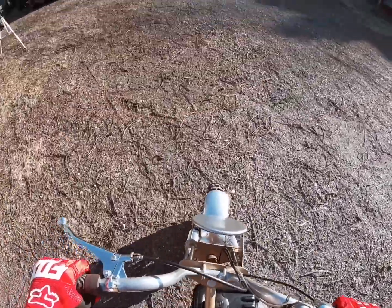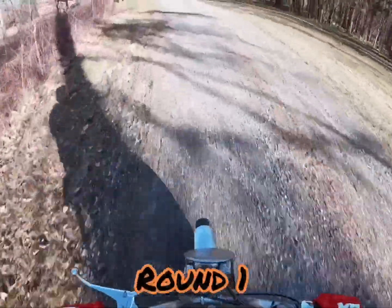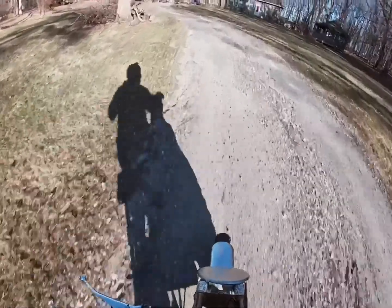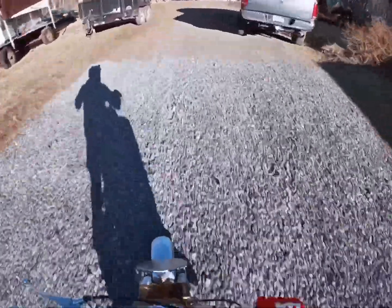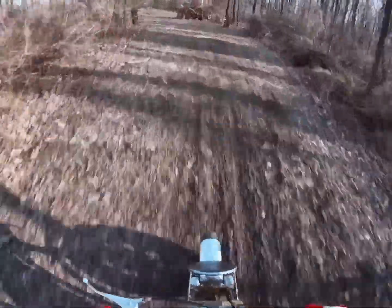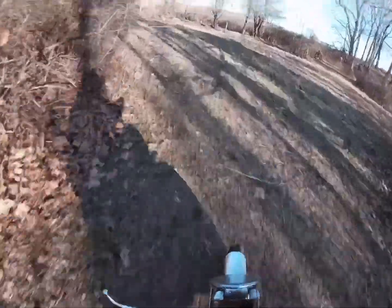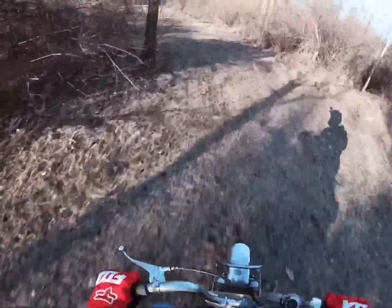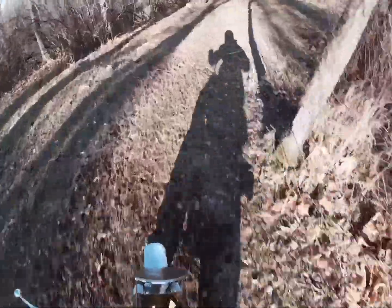This is my friend's 1970 restored Rupp Roadster, soon going for its first speed test. Not bad, not bad — we knew we could go faster with its 8 horsepower, so we went back for round two.